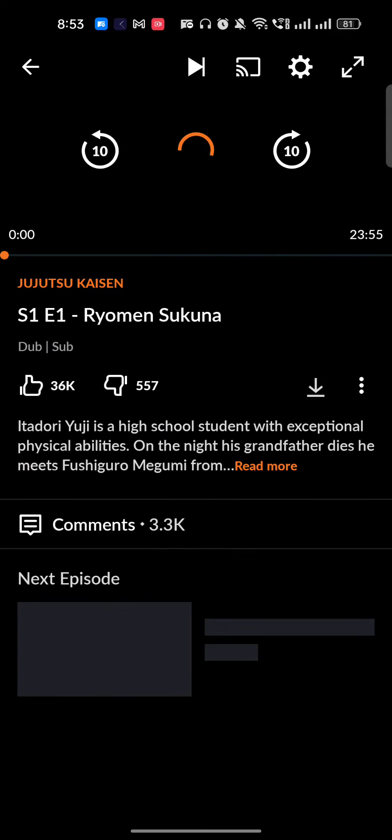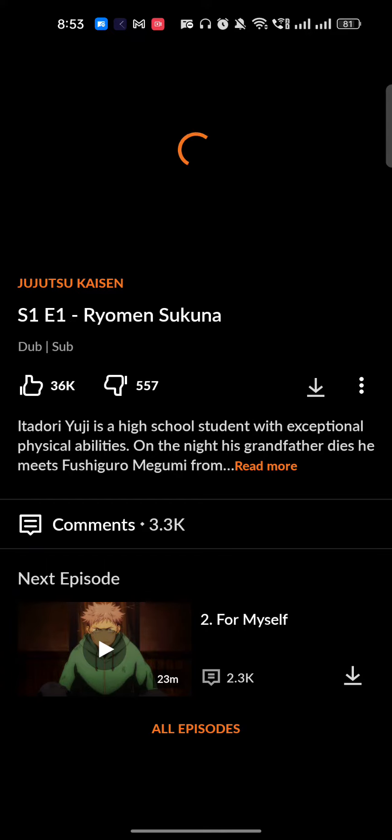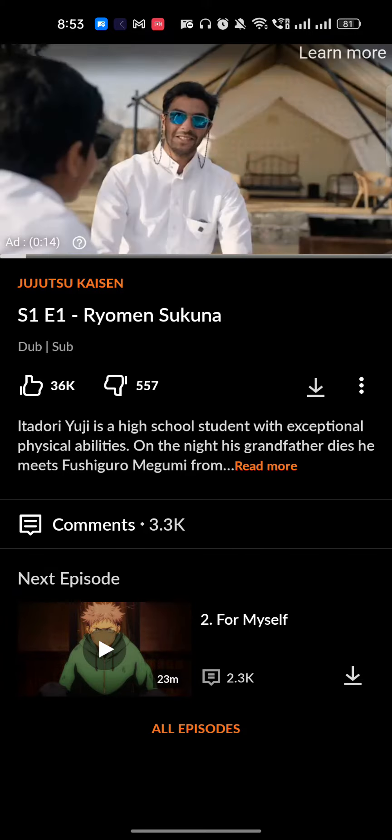It's very easy. I hope you found this video really useful. If you did, make sure to like this video, subscribe to the channel, and see you guys in the next video.